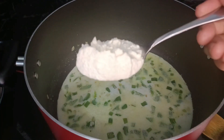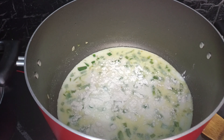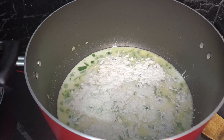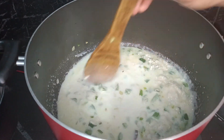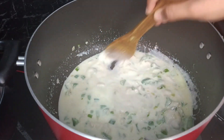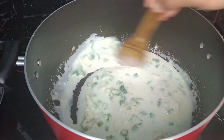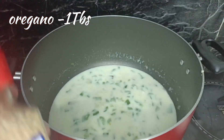I will add 2 tablespoons of maida to make it smooth. Then put the oregano in — one teaspoon.